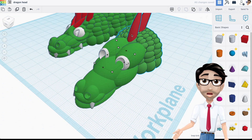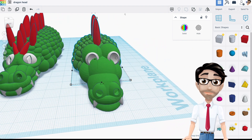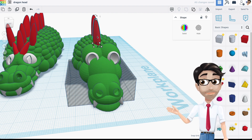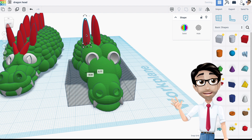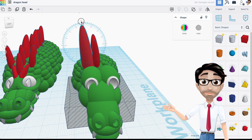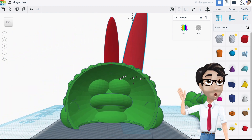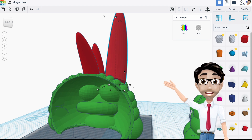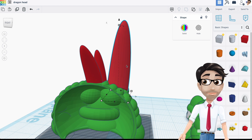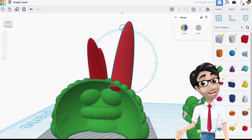For the horns, I suggest using the same horns you used previously on the body, but make them bigger this time. I'll hit Shift to scale them up, rotate slightly so they're not exact copies, then before duplicating to the other side, I need to make sure the horn isn't sticking out beyond the head — I'll press the down arrow key to correct this.